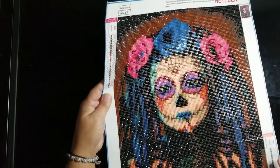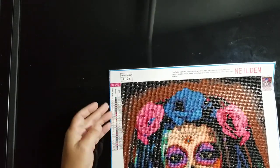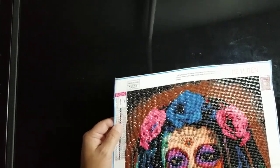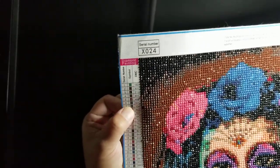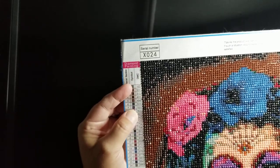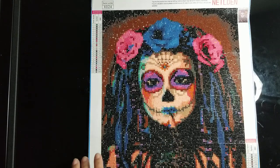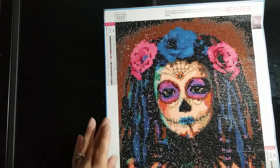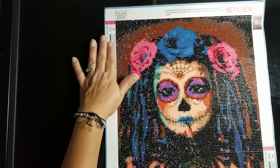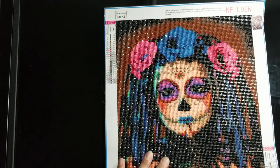Also, if you look at the chart here, you'll see the letter N. I don't know if you can see that very well, but the letter N is on there. There is no letter N on the canvas. What I ended up doing was using the letter M, because the letter M is on the canvas but it's also not on the chart. I used the letter M and it turned out fine.